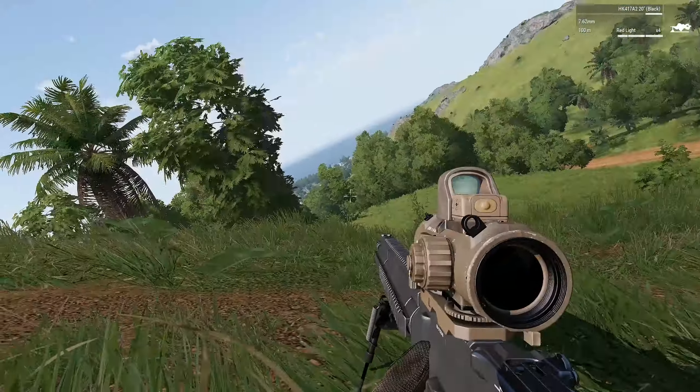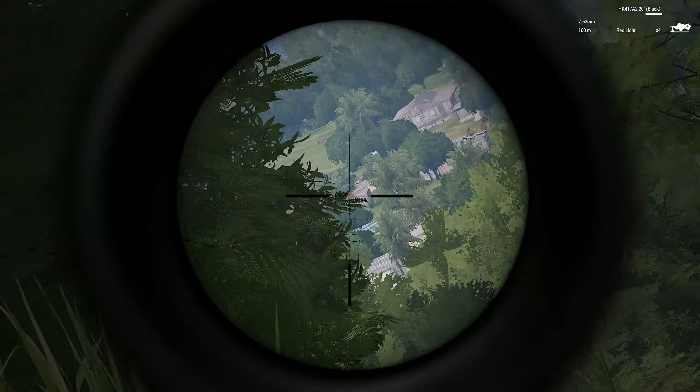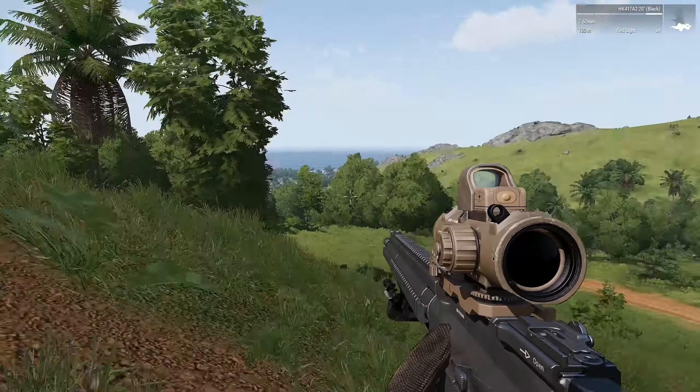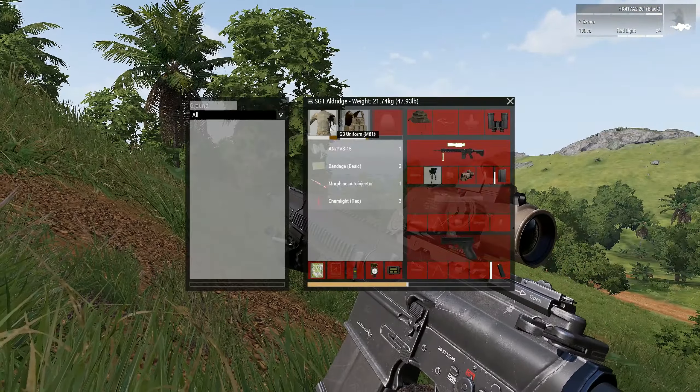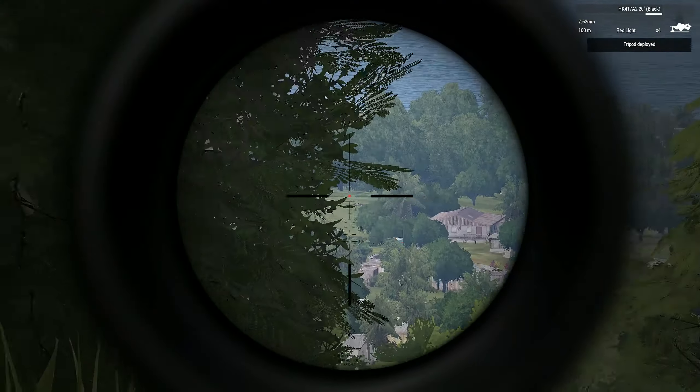What's up guys, Nolan here, and today we're going to be checking out the DZN rifle tripod for this armor 30-second mod review. Anybody that has ever tried to take a long distance shot with a bipod at an angle or on some kind of slope knows how frustrating it is when you miss that shot because of the slope and because of the bipod.